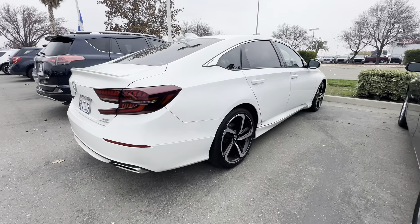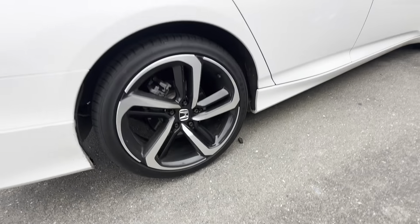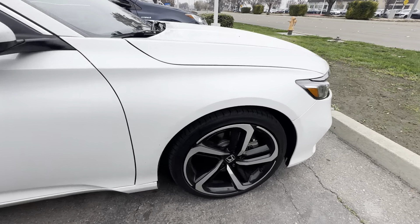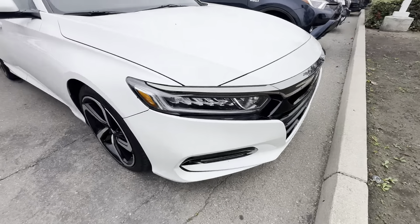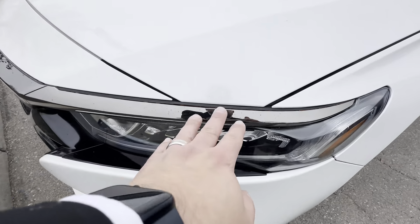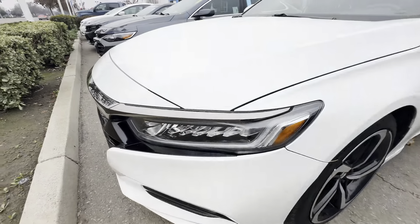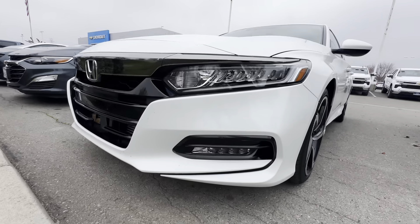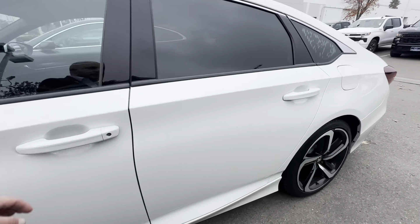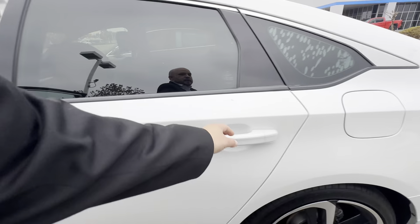2020 2.0 Accord Sport — that beep you just heard was the walkaway auto lock. I wanted to show you guys this 10th generation Accord. My name is Dominic Leva, your internet sales manager. I want to point out things like the smoke chrome you see here versus regular chrome, the LED headlights, LED fog lights, and the exclusive 10th generation Accord Sport rims.